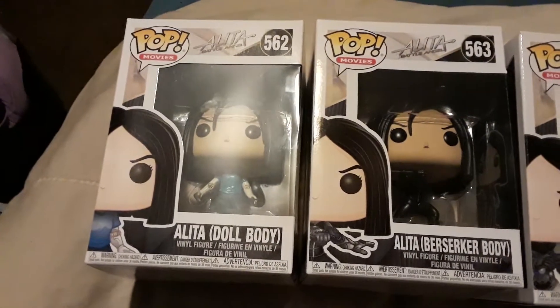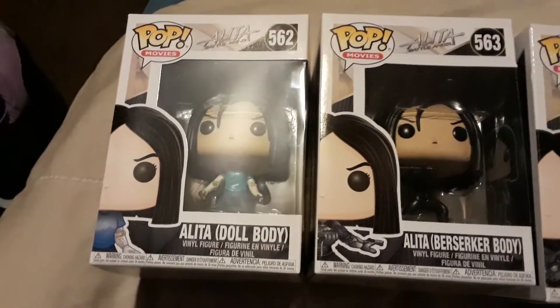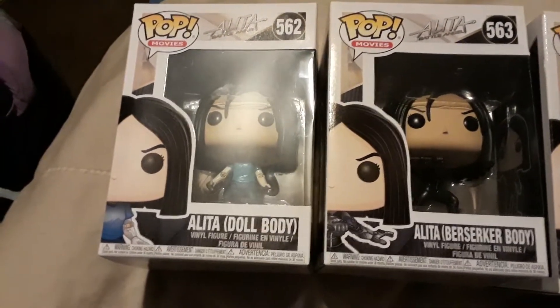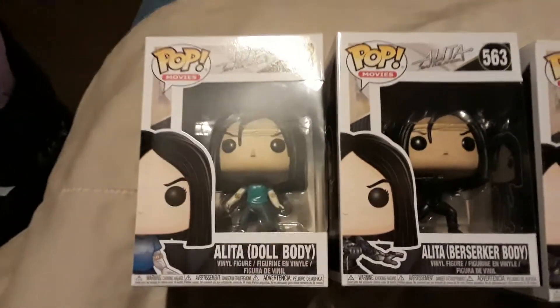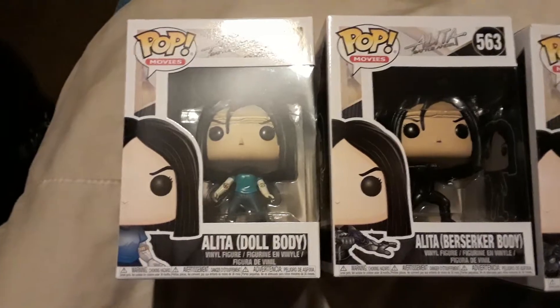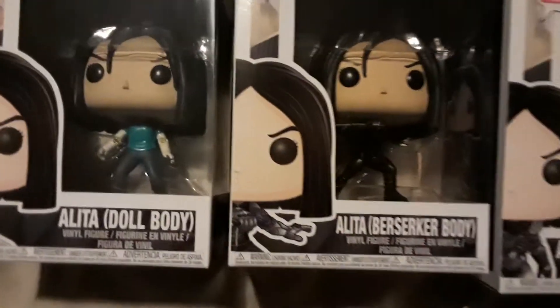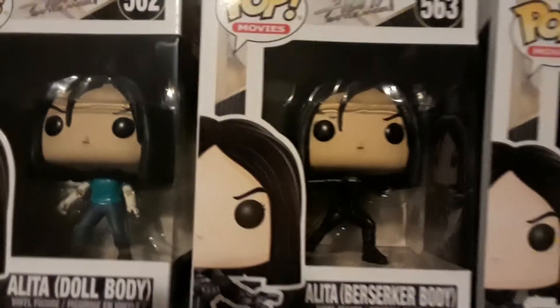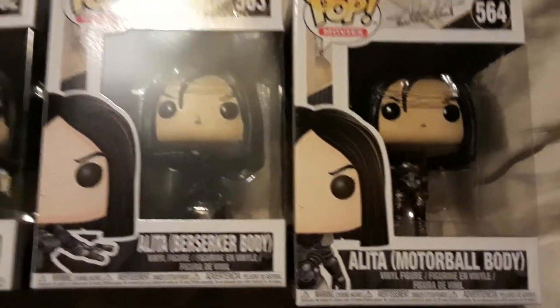I have a few more to show off. What I have here are the Battle Angel Alita Funko Pops that came out. I have three of the four that are out. The first one is the Alita doll body, the next one is the Alita berserker body — she's holding a blade in her hand — and the last one is the Alita motorball body, which is a game that they play in it.